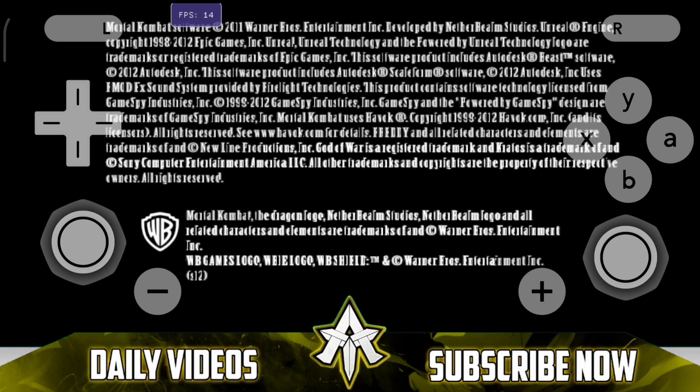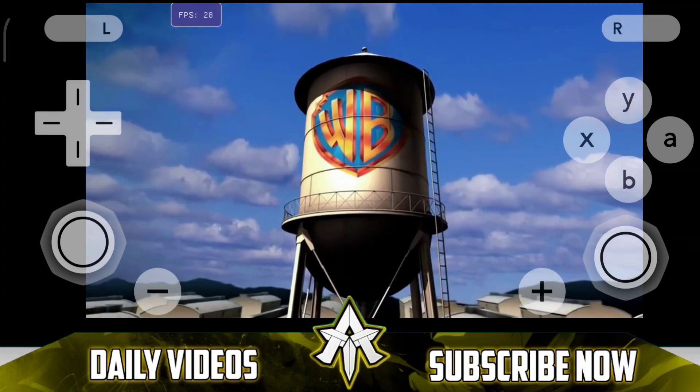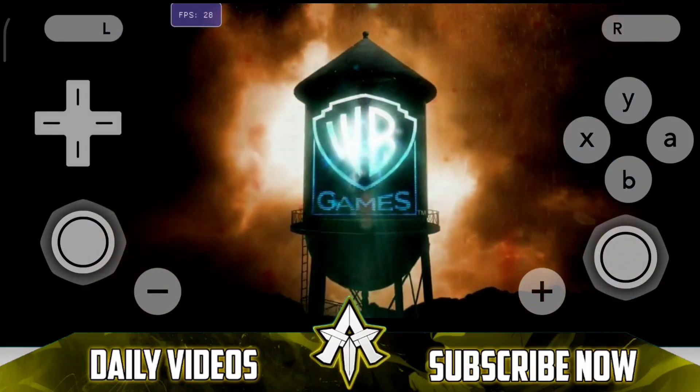You will notice that the touch controls being shown in this gameplay look very similar to that of Citra emulator. That's because the developer is currently using temporary touch controls — the final on-screen controls will probably be different; the current one is just being used for testing.